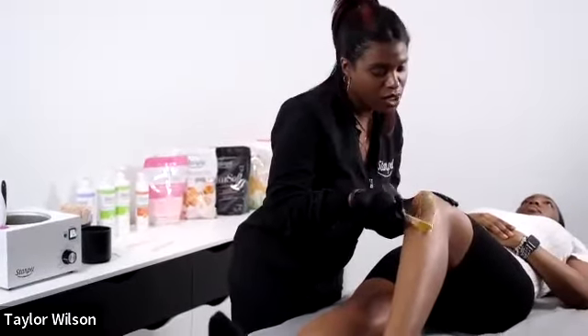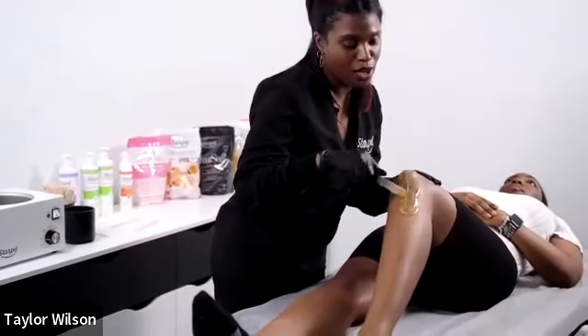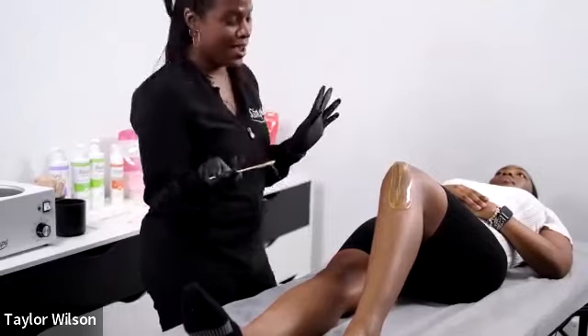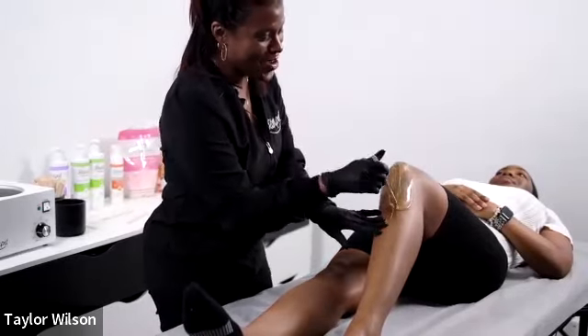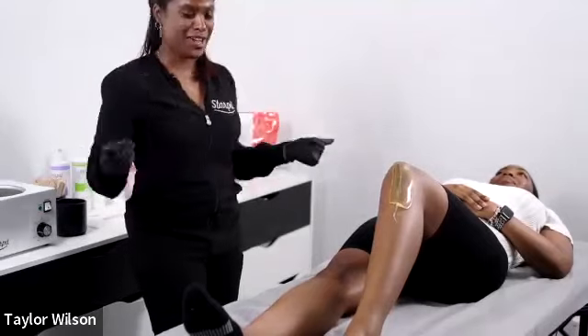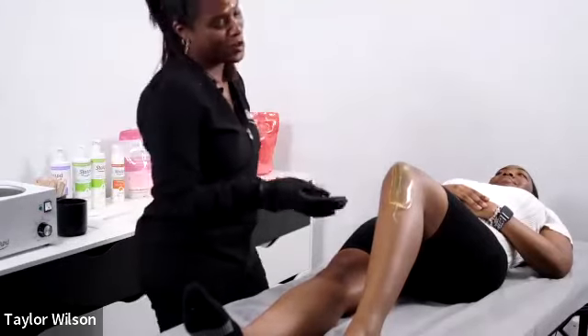I'm going really slow — if I look anxious applying strips, it's just because I have European Wax Center habits ingrained in me and my brain just wants to lay a bunch of strips at once.